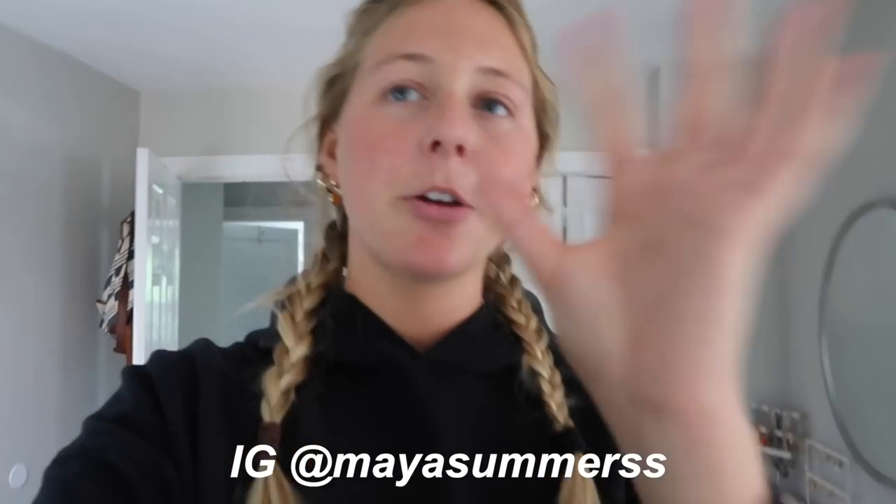Hi guys, it's Maya. Welcome back to my channel. Today I'm starting another weekly vlog — so excited because this week is going to be a lot of fun. Mondays are my days to get everything in order and de-stress so I can focus on vlogging and enjoying it all. It is currently Tuesday, like two o'clock now.